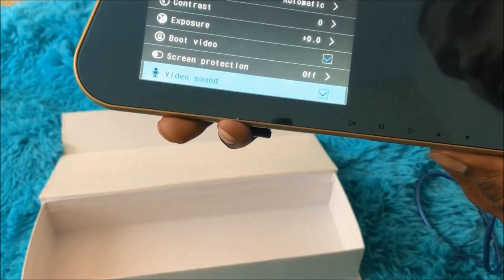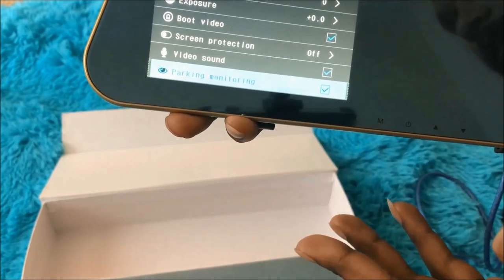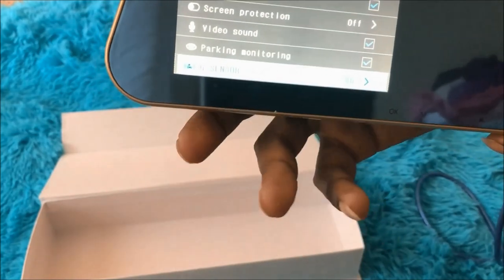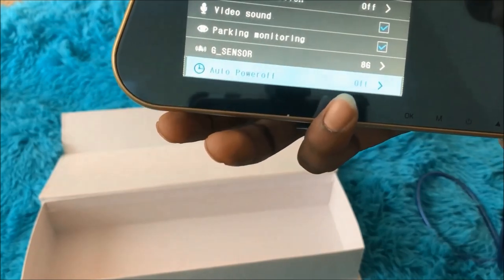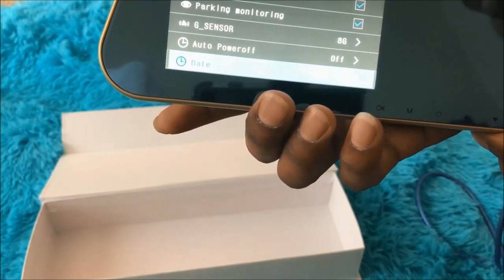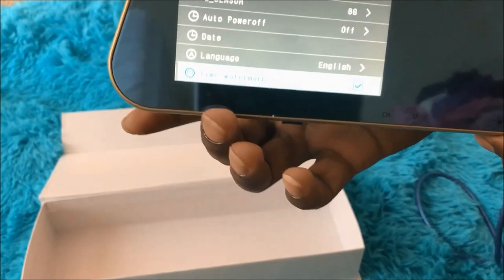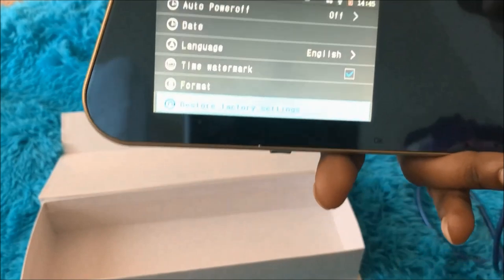Other settings include white balance, contrast, exposure, boot video, screen protection, and video sound — you can choose whether to record audio or not. There's also parking monitoring, which automatically monitors for any activity when the car is parked. The G-sensor is really important — it holds the video without overwriting it whenever there's an accident. You can also set auto power on/off, date and time, language, and a time watermark on your video. Finally, there's the option to format the SD card and restore factory settings.